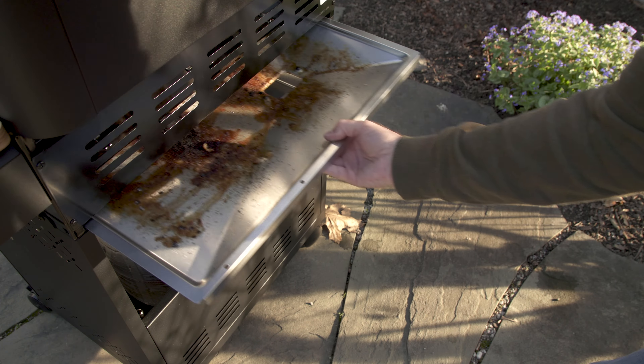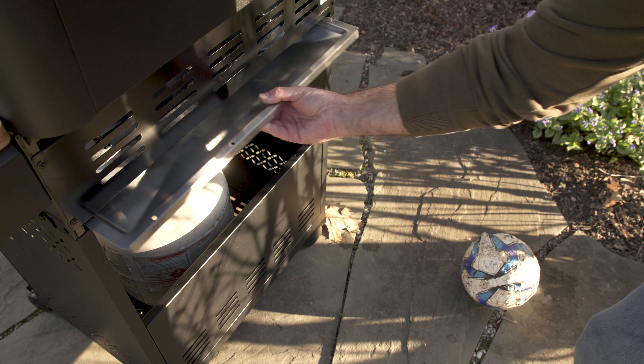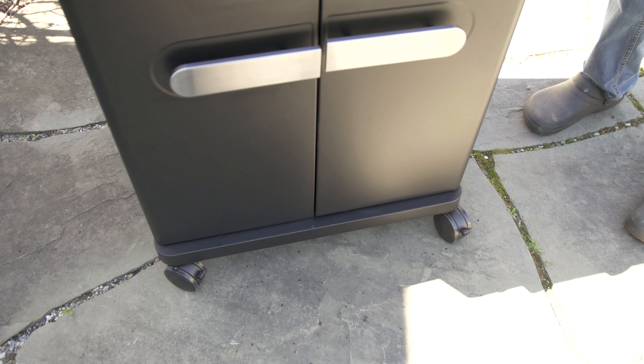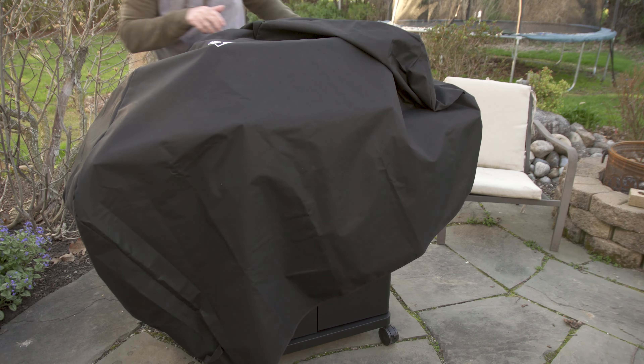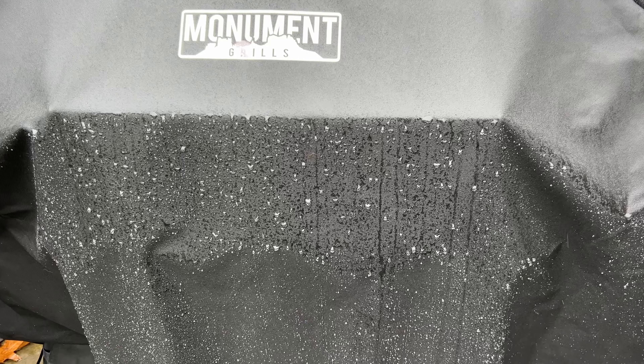Another feature of this grill is the pull-out grease tray, and overall this is a pretty easy grill to clean with everything very accessible. If you move your grill around a lot, I would consider upgrading the casters — they're not the greatest — but if it sits stationary you should be fine. You can also purchase an optional rain cover, which I'm happy to report works great and will keep your grill nice and dry.